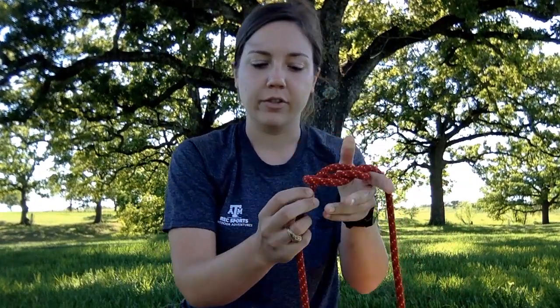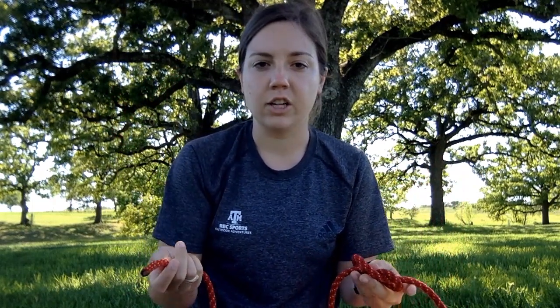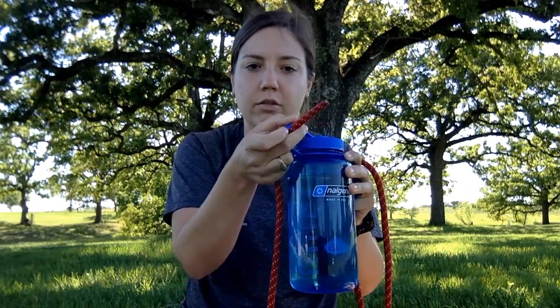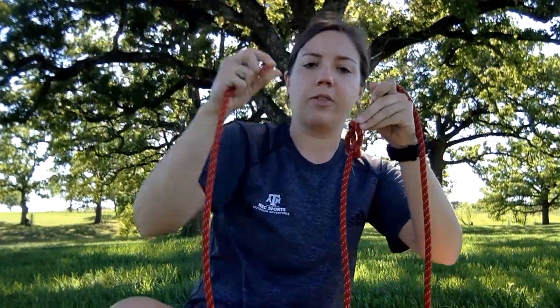To continue the knot, we've started with our figure eight — the base of our figure eight follow through. We've got our working tail, so what we need to do now is go around our object. If you're climbing, you can use your harness, but if not, you can use any other object. I'm going to use my water bottle, so I'll take my working tail and go through the cap, and now I've got my tail around an object so I can finish out the knot.